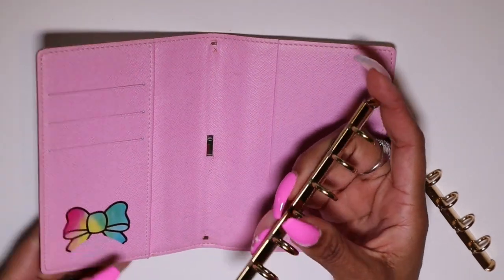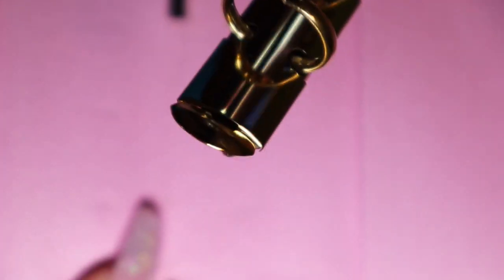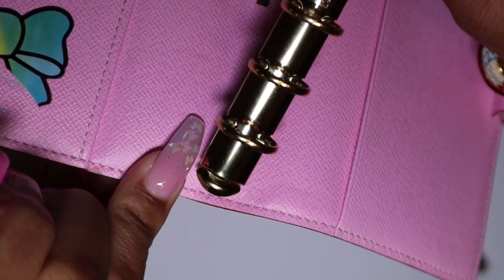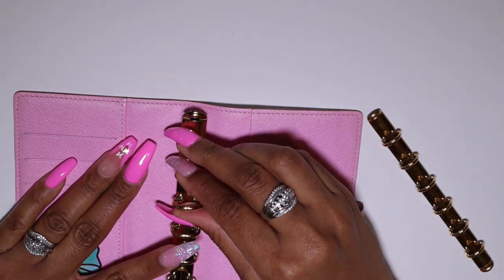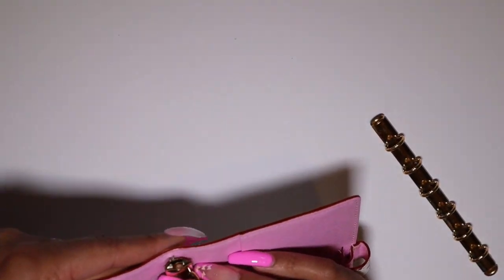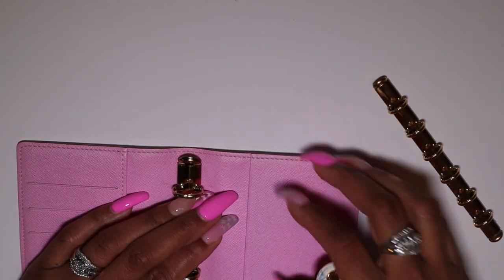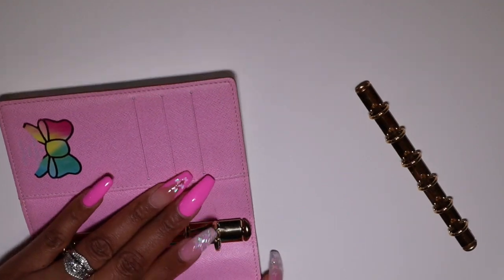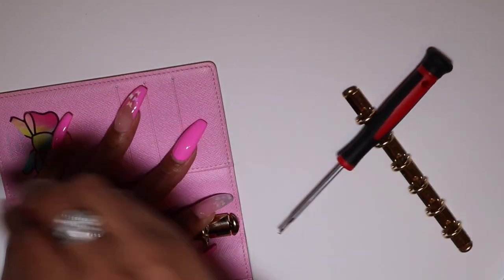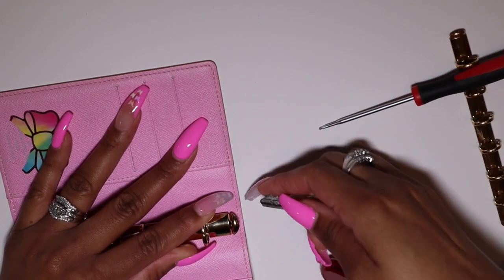I'm going to try to get closer to show you this. On this side I did not lift the tab, so I'm merely going to take the bottom part of the rings and put them underneath that groove — like so — and then make sure I center it. Then I'll get it in on the other side. The goal here is merely to bend that piece back down, so let me turn this sideways so I can work on it.